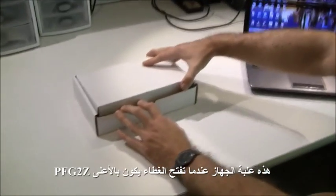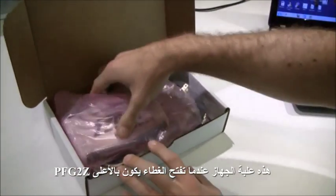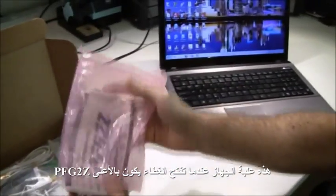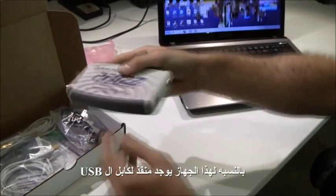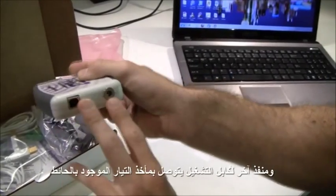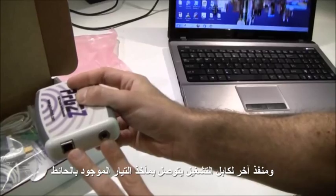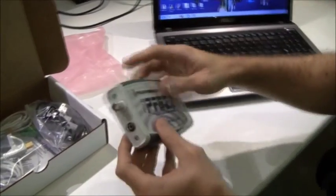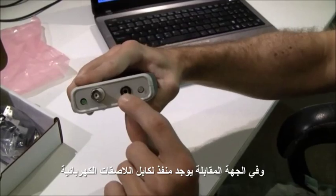Here's the PFG box. When you open it up, first there's going to be the PFG-2Z on top. For this device, here we have the USB port. This is the power plug that connects to the outlet from your wall. And right here is the electrode pad cable outlet.